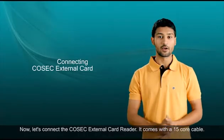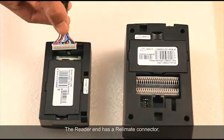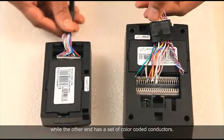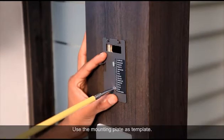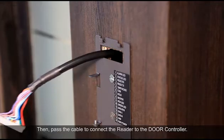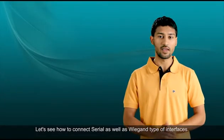Now let's connect the Cosec external card reader. It comes with a 15-core cable. The reader end has a connector while the other end has a set of color-coded conductors. Prepare a suitable opening for the exit reader at a suitable location. Use the mounting plate as a template, then pass the cables to connect the reader to the door controller.